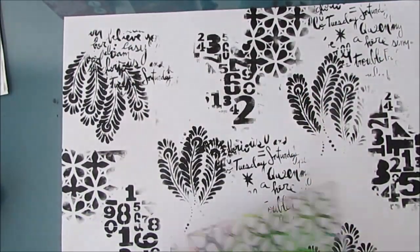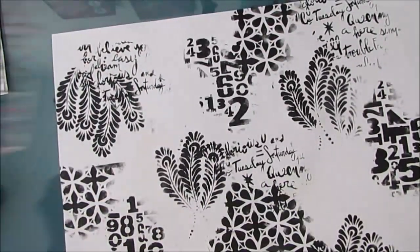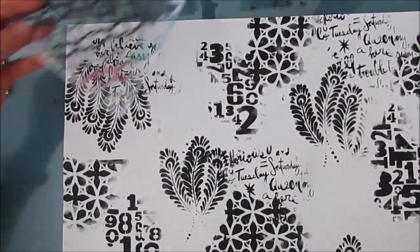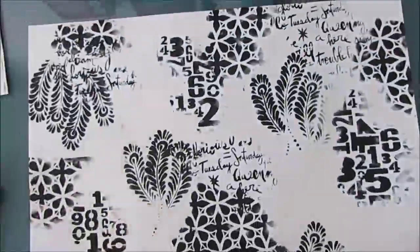A masterboard is just something that the artist creates that is used as kind of instant backgrounds. I'll put a list of all the stencils that I've used here. We've got peacock feathers, this is garden gate, numbers jumble, and I believe script words.